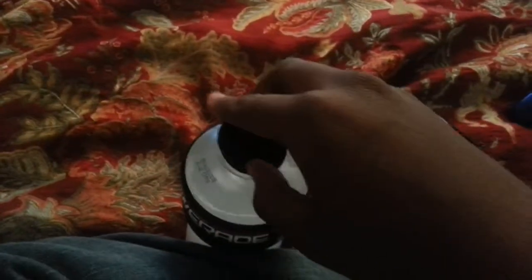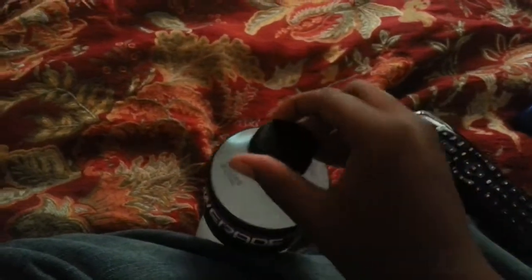I might be wrong about this, and you can ask other people, but I'm gonna give this a perfect score of 50 out of 50. This is nicely made — the bottle is great, the taste is there, and you can actually taste the fruit. It's not just all sugar, sugar, sugar like crazy.